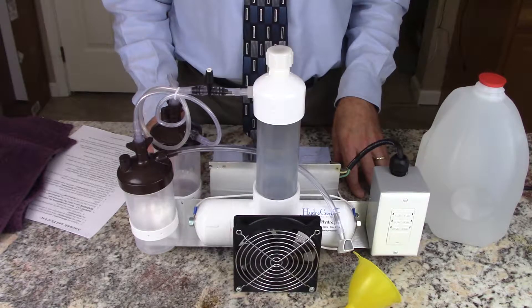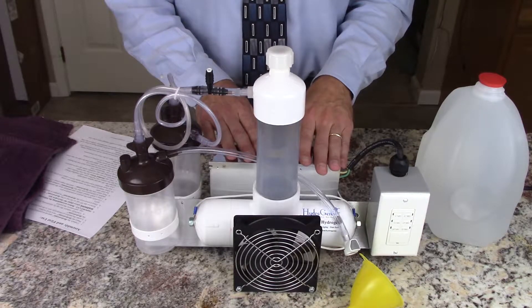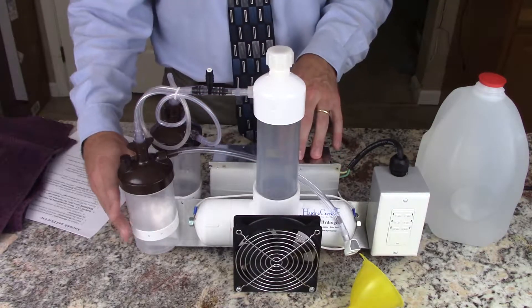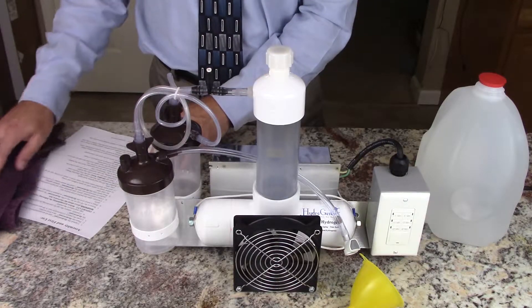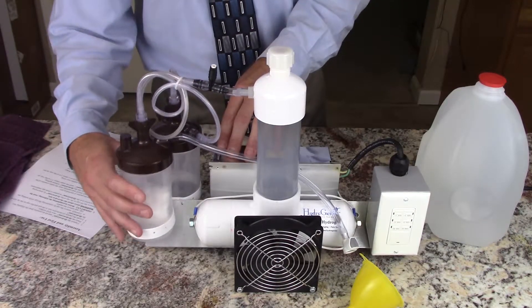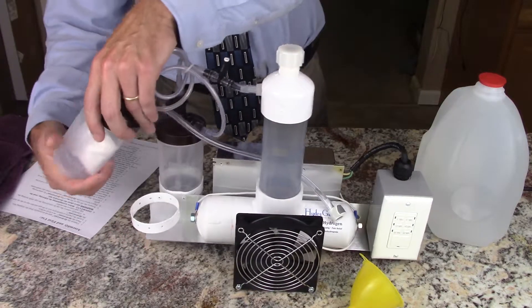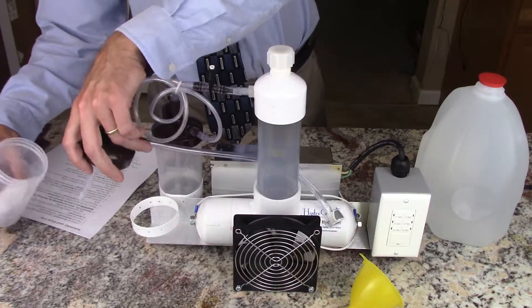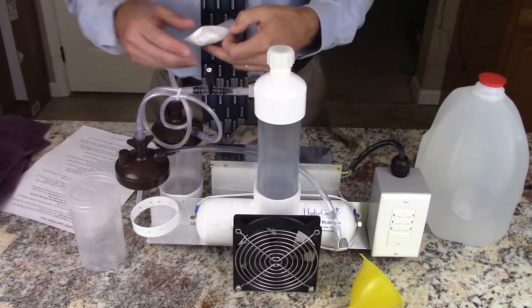The next step is to place the HydroGene on a level surface and locate the packet of electrolyte mix. I'm following the assembly and first use instructions on this sheet of paper. The packet will be in one of the bubbler cups for safety while it's transported. Just unscrew the cup, take out the packet and you can leave the cup set aside.